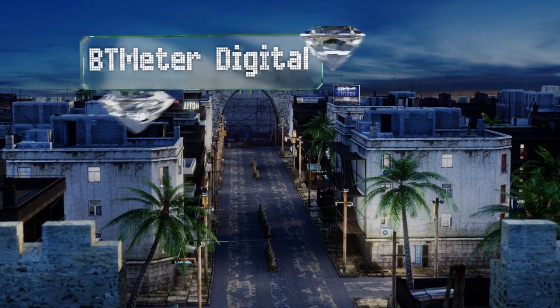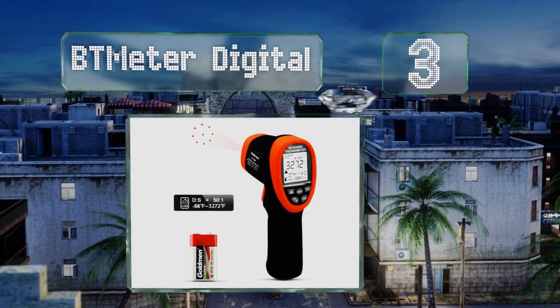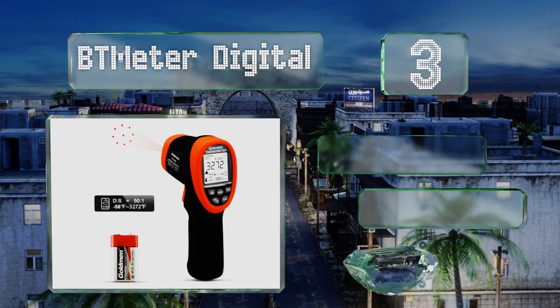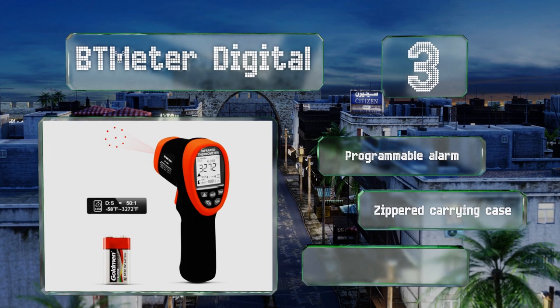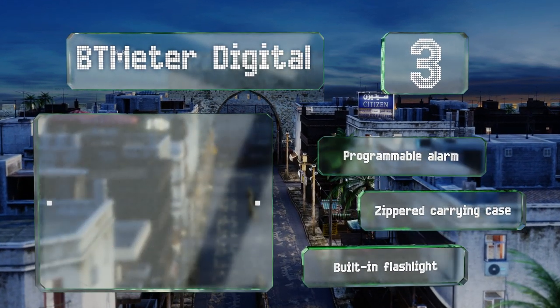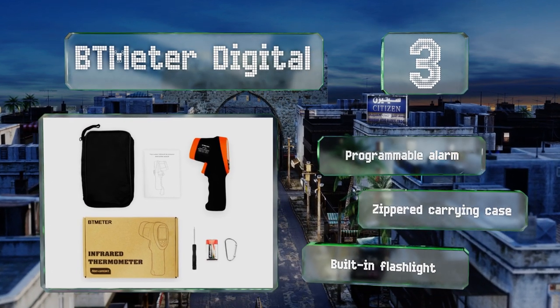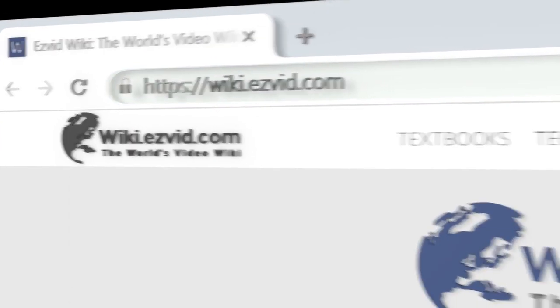Nearing the top of our list at number three, the BT Meter Digital boasts a distance-to-spot ratio of 50 to 1 and utilizes nine integrated laser pointers to help ensure aiming accuracy at all times, regardless of the location or object being scanned. A one-year warranty is included. It features a programmable alarm, a zippered carrying case, and a built-in flashlight.